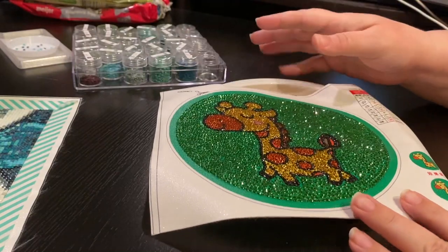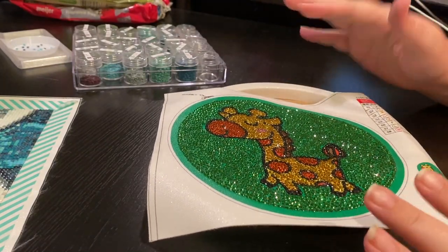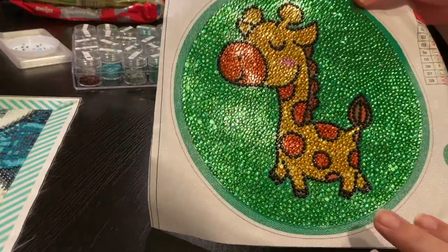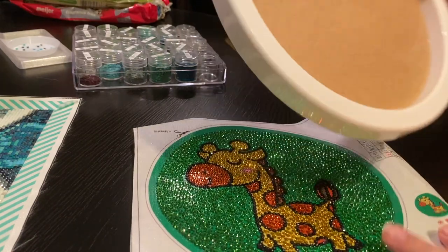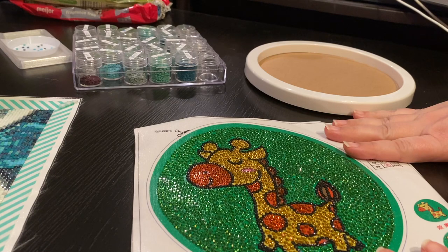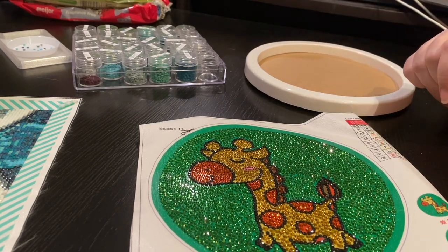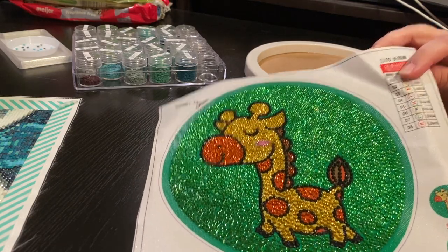This was my bedroom project. I started it back when I was really sick and I was in bed, so I just took this little project upstairs. If you did see my unboxing of it, it comes with a frame. This is Huacan — I'll put the link down below. It was $9.57.